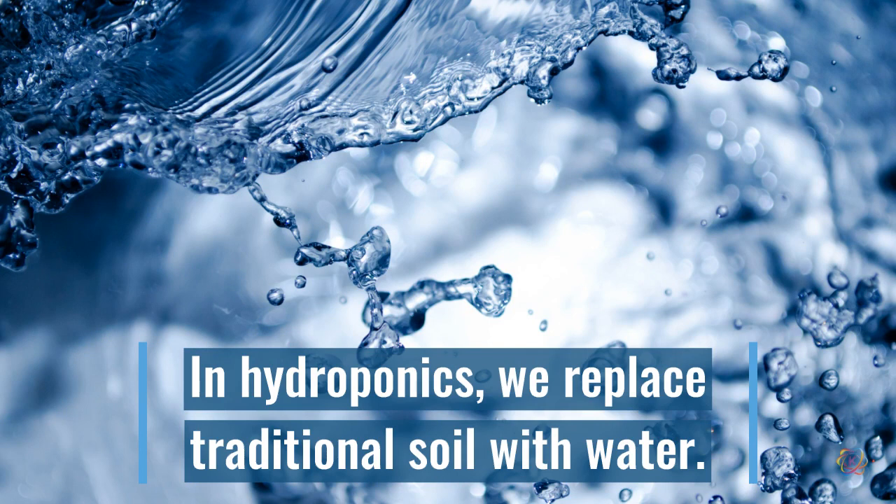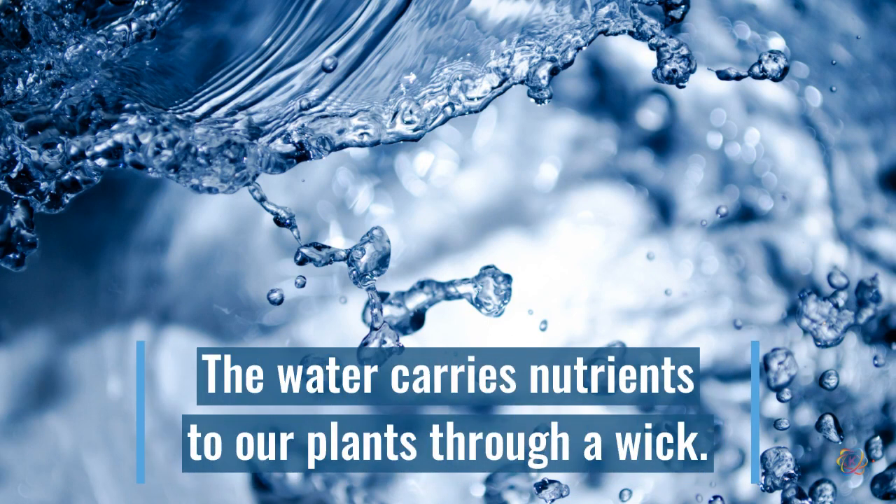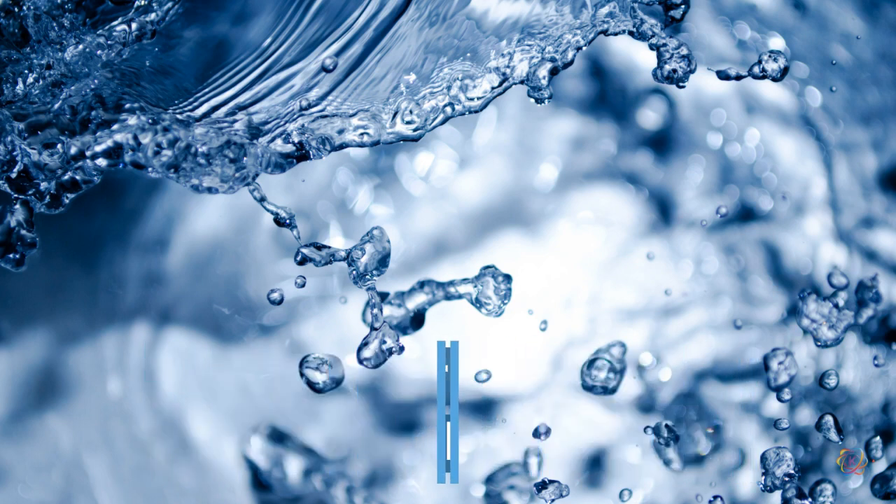The word hydroponics comes from the Greek for water and labor, which means in hydroponics water does all the work. Special nutrients are added to our water and that water is then carried up through a fabric wick to our plants' roots.